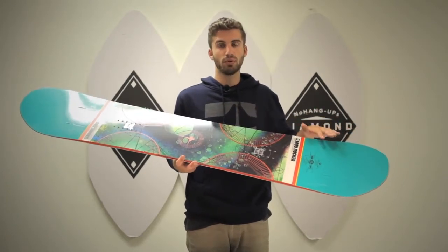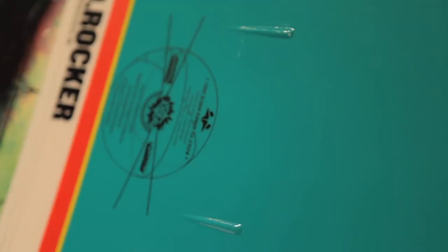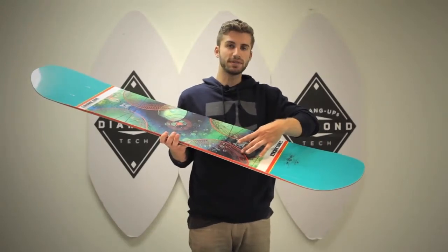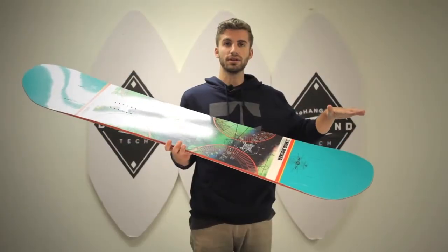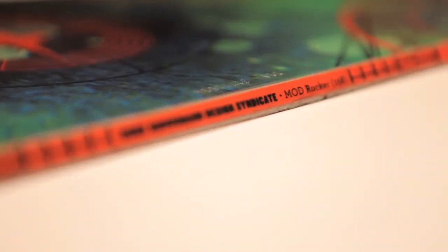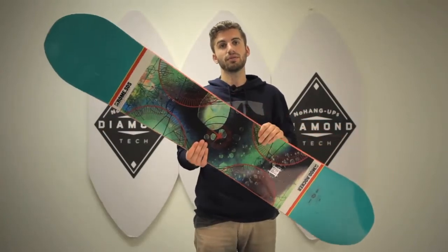We also have the Hot Rod technology — this is probably the only board that has the carbon double barrel setup. We have two carbon rods milled into the core that run straight down towards the inserts about five centimeters on both sides, and take a lot of that power from underneath your binding and from the Kevlar impact plates and transfer it out to the nose and tail. So check this out: the Quick Grip sidecut, the Hot Rods, and the Kevlar impact plates — the Mod Rocker for 2013 from Rome SDS.